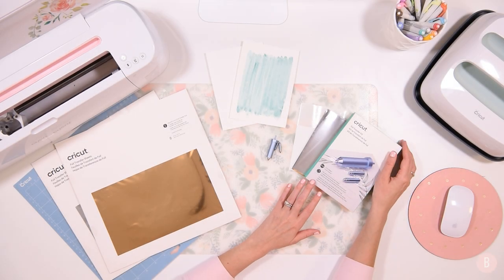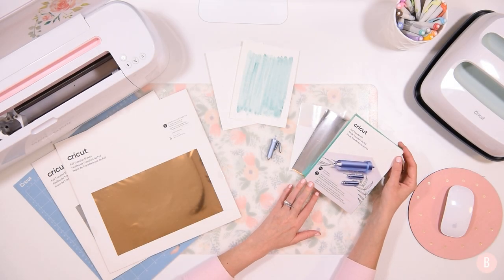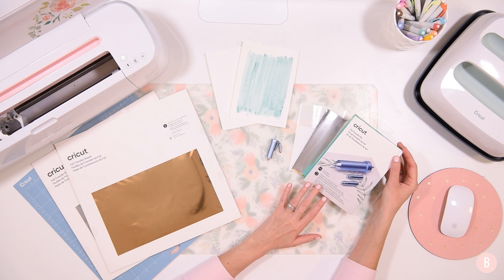Hi everyone, it's Bethany. In this video I'm going to show you about the Cricut foil transfer kit that was just released by Cricut. It's really neat, I'm really enjoying it. Mine just arrived yesterday so I've only had a very short while to get to know it, but so far it's been really fun and very user-friendly.